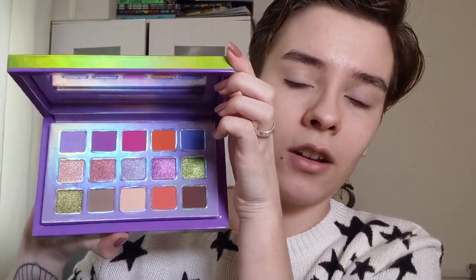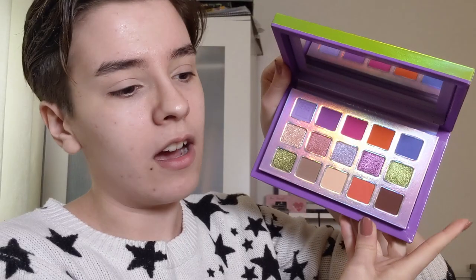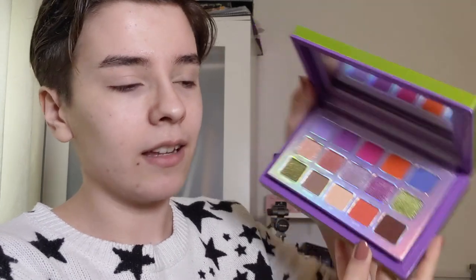This one has the Kaleidos Primer, this one has the Milani Primer. Now we're going to be testing out the star of this collection - this is the Escape Pod palette and this packaging is stunning already. Kaleidos always kills it with their packaging. In this palette there are nine mattes and six metallics, making it 15 shades total.